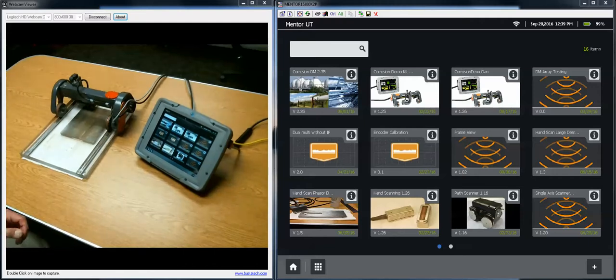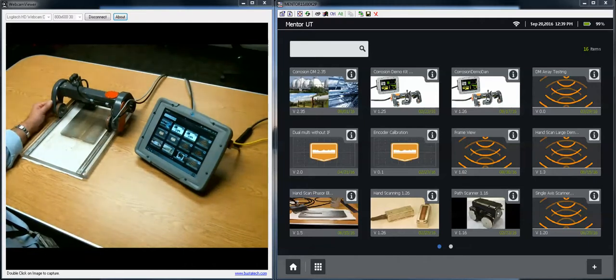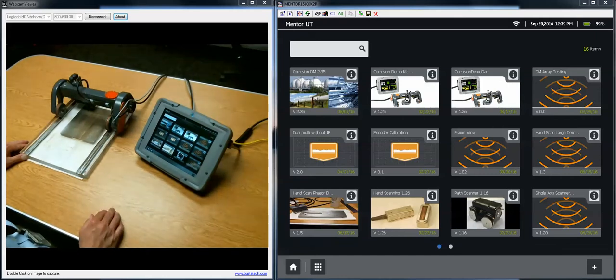Hello everyone, Dave and Dan here again from GE Inspection Technologies with the next in the series of videos related to the Mentor UT. In this one we're going to run through the basic corrosion demo application.